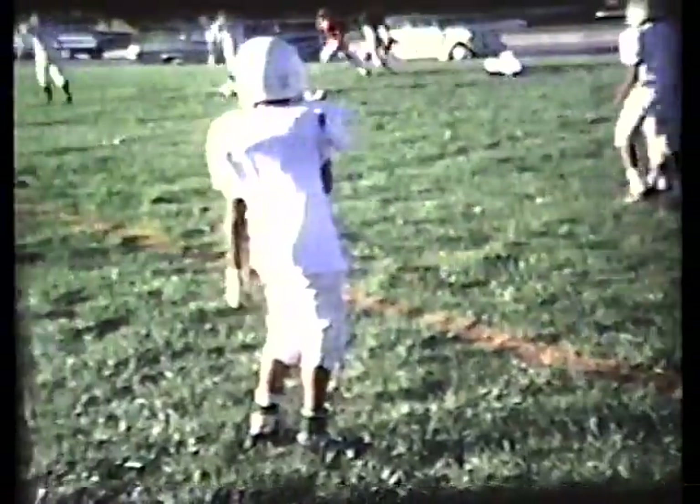Old tape jumping around on me. Nate back to pass — he throws, it's caught. A lot of burnt tape here. Nice to transfer this thing once and for all. King breaks a couple tackles and he's going all the way. A little goal line practice. Nobody can touch King in practice.